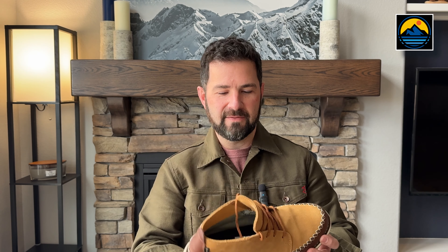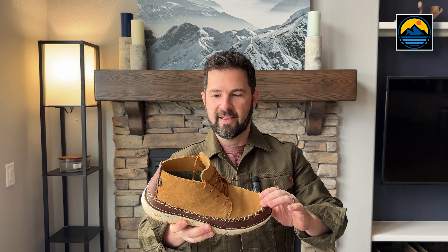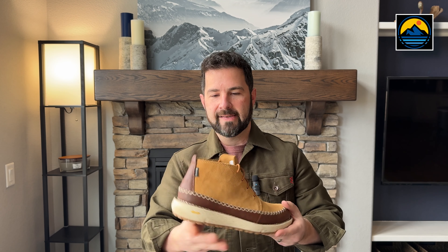Today I want to do a quick show-off of the new collaboration between Danner and Huckberry. They've done a lot of collaborations in the past, including this Logger Mock 917 that I got back in the fall, but today we're talking about what they call the Mountain Mock 917, which is right here. Pretty distinctive looking boot, as I believe you would agree.